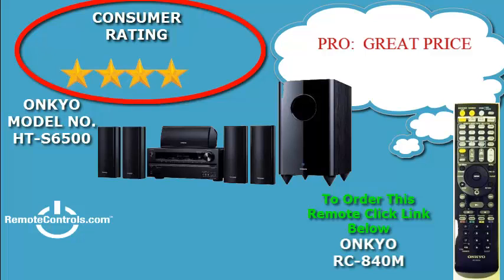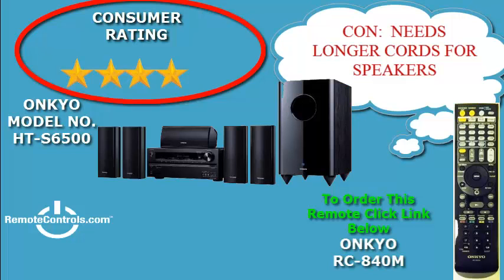Although the system does not have built-in Wi-Fi or Bluetooth, by simply purchasing the correct adapter, you can enjoy all that Wi-Fi and Bluetooth have to offer, primarily streaming of music.